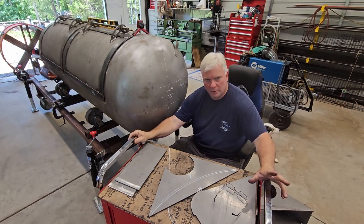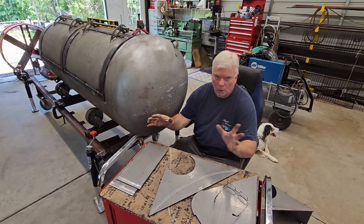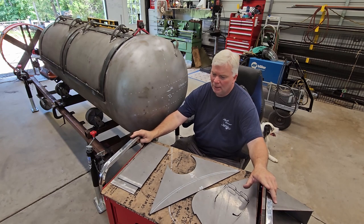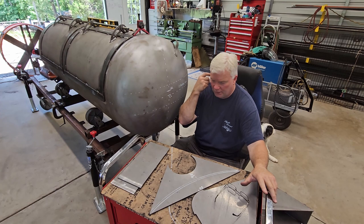A lot of guys are asking: well Mike, we already have a collector video out there. You're right, but that is making the whole thing from scratch. And although that works great using the templates and all, holy smokes, this is a whole lot quicker and easier — and it kind of makes that older method antiquated, in my opinion.